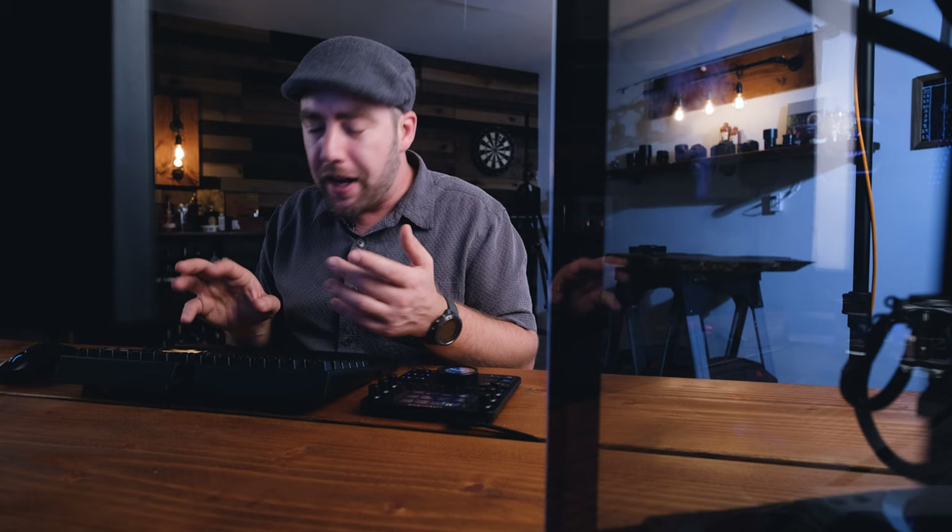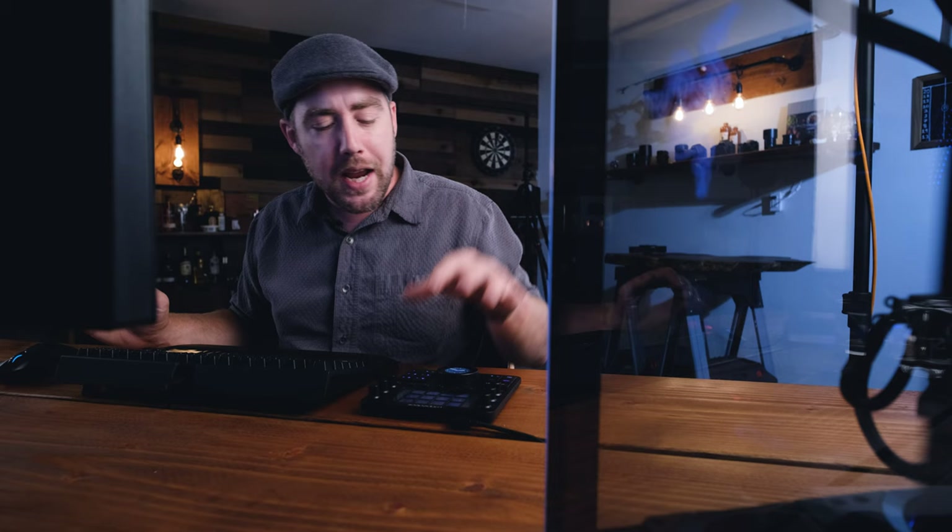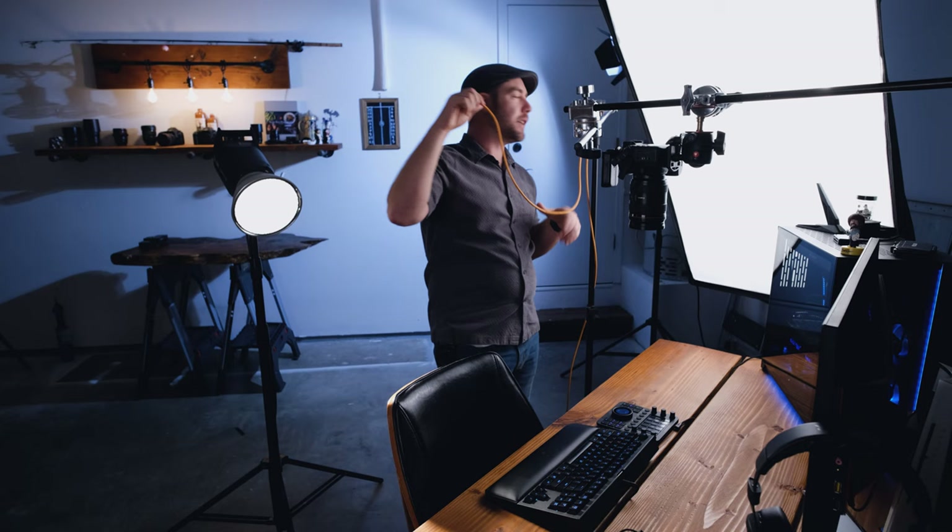Having the Loupedeck CT on the table while you're styling would also be great next to the laptop on a shoot, because I often work with assistants, food stylists, or even clients who want to mess around with the computer — rotate the images, rate the images, or even fire off the camera. Sometimes the food stylists would like to fire off the camera and check their composition. Not having to explain how to work the computer or do some crazy three-key combo hotkey they've never done before — having those buttons right there, having the ability for them to control the camera in a very easy way would be extremely valuable on set.